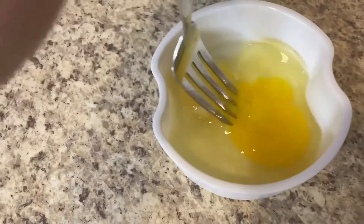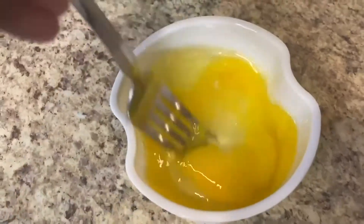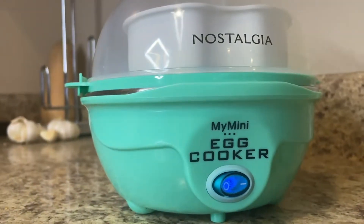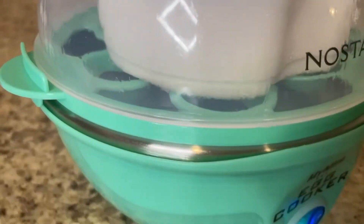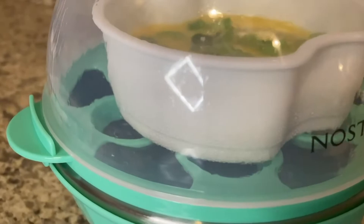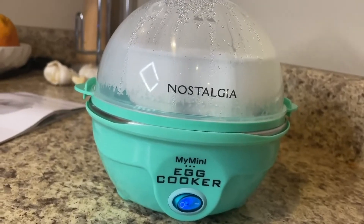I filled it up to the midline. You can beat up the eggs in the little bowl that comes with it or do it in a separate bowl. I chose to not make more dishes, so I did it right in the bowl, added my toppings, and you basically let it steam up in there. It steam cooks it and will give you a very audible noise when it is ready — you'll definitely hear it.